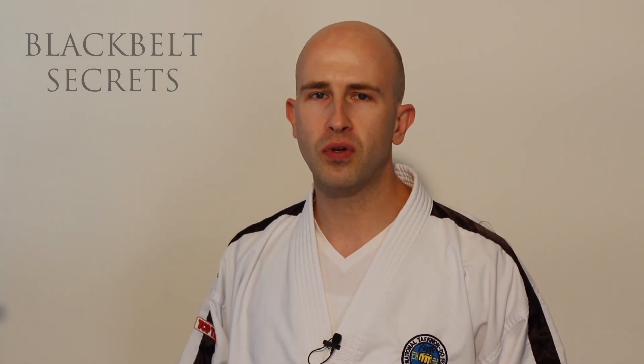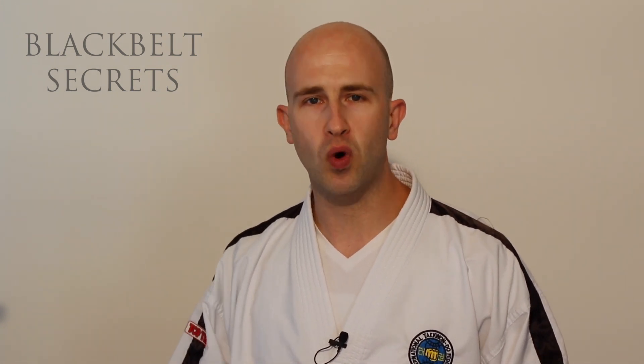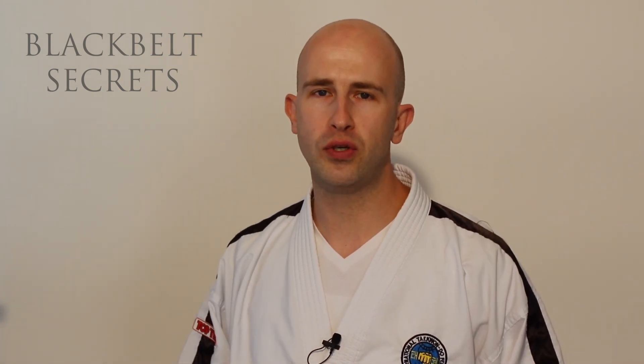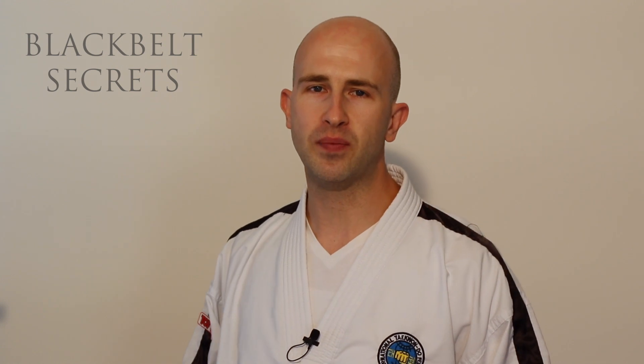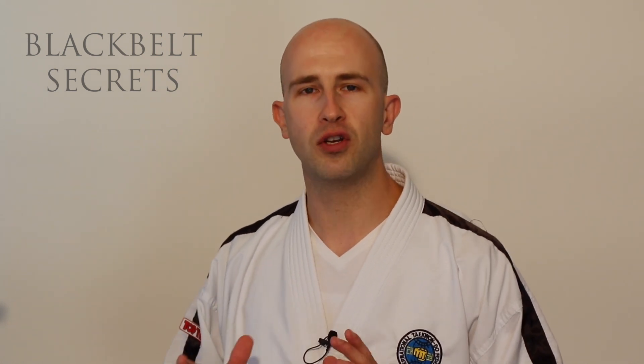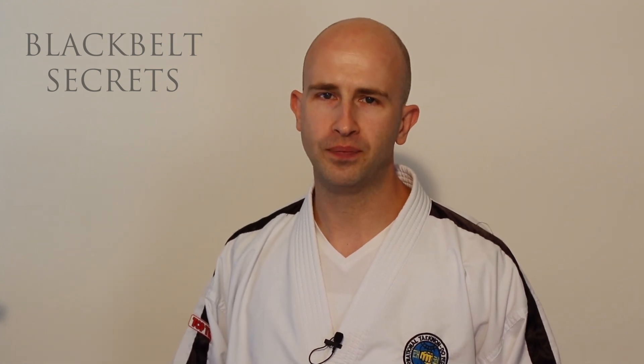We're going to go through just one or two positions and why they're a problem, and my solution for those of us that suffer with back pain — the best solution I've found for overcoming sciatic type pain or any kind of back nerve related pain while you sleep.